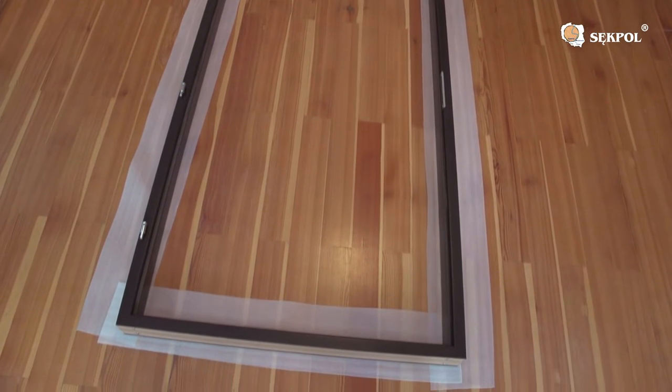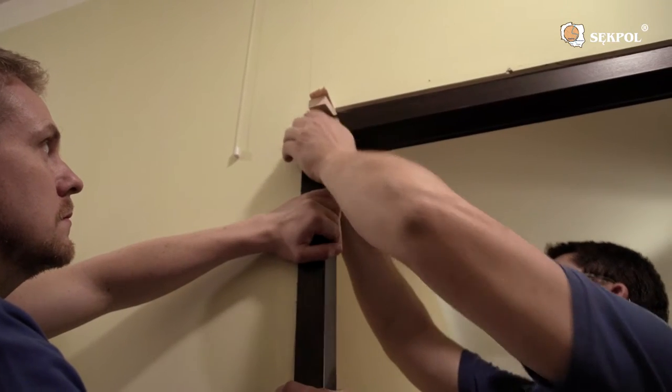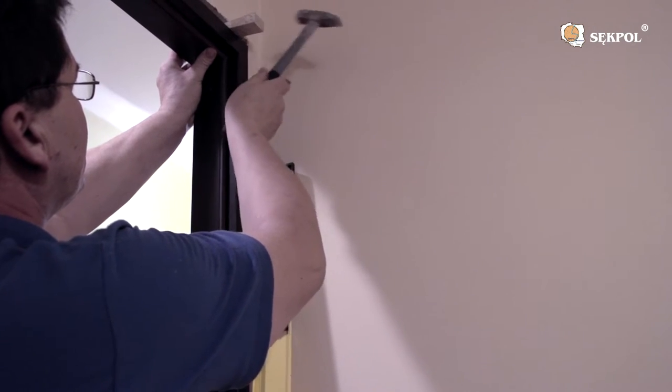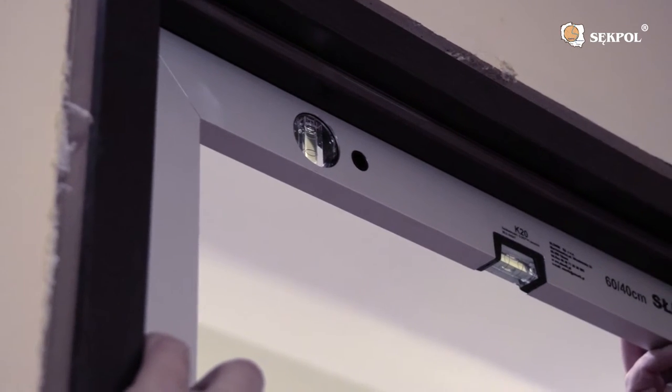Insert the door frame into the opening, maintaining the door swing direction — left or right. After stabilizing the door frame using the wedges, check it for plumb and level as well as the right angles and diagonals.